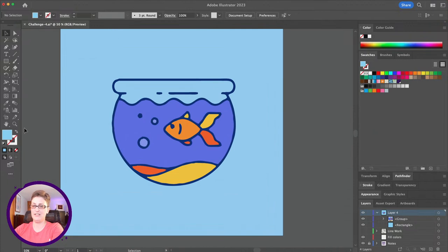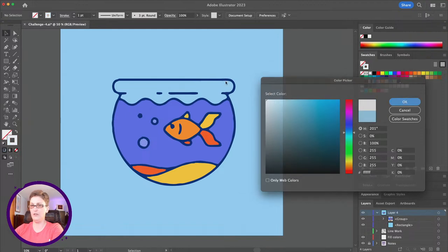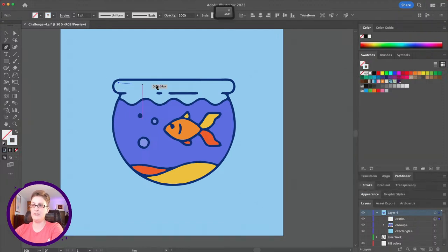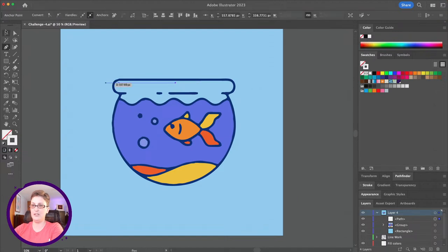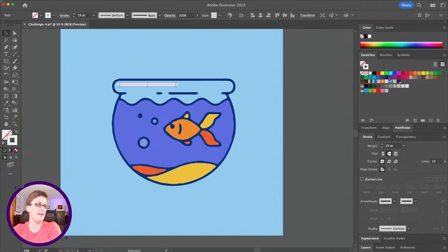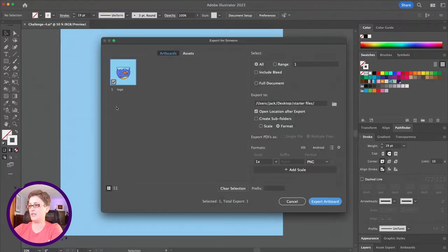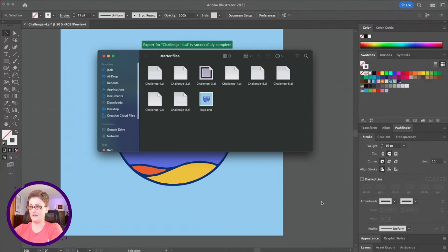The last detail I'll add is switching fill and stroke, double-clicking on stroke to bring it to white, and using the pen tool to add a small highlight line on the edge, increasing the stroke weight slightly. When you're ready, go to File > Export > Export for Screens and save your file out.